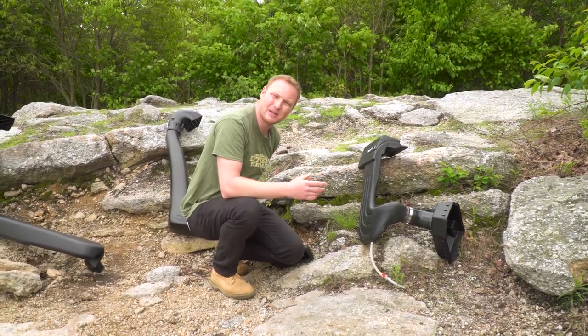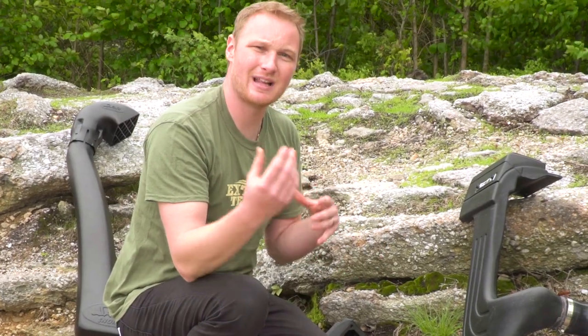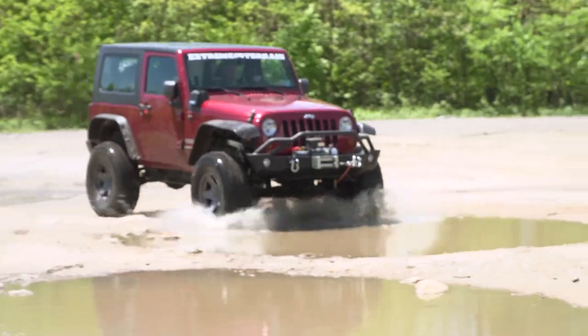So if you're somebody who does a lot of wheeling in an area where there's sand or a lot of dust, that's going to be really beneficial to keep a lot of junk from getting in the engine that otherwise would. So that's a lot of talking about snorkels, but it's a lot more fun to show you why you need one. So we're going to hit the trail and find some deep water.